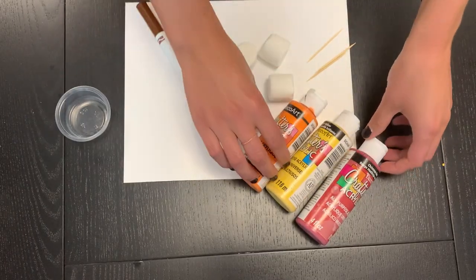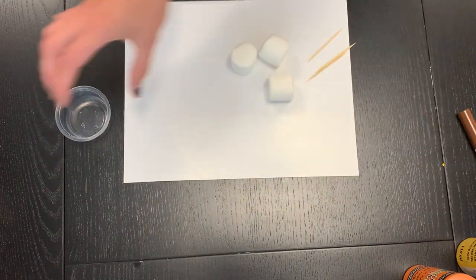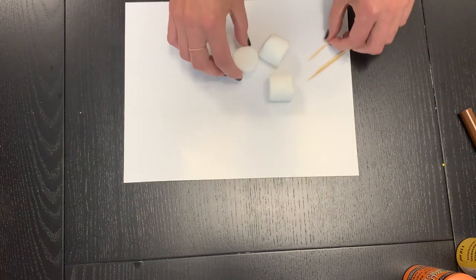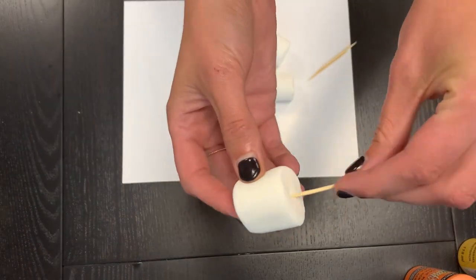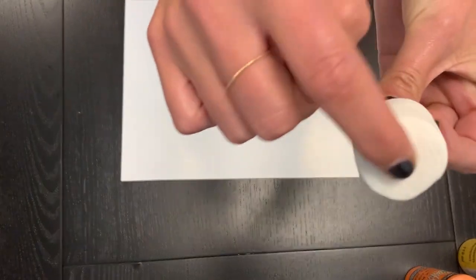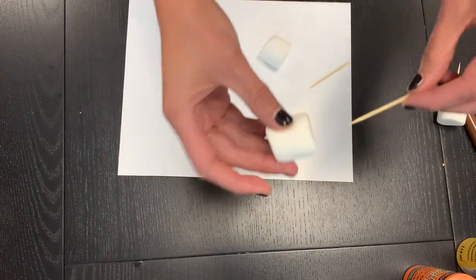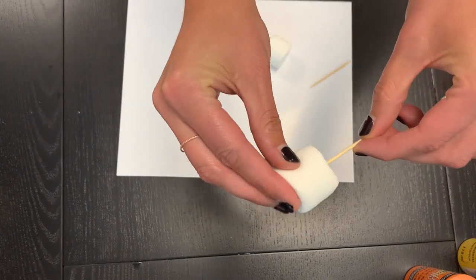So the first thing that we're going to do is pierce our marshmallows with our sticks, skewers, or toothpicks. Using this, just poke it through the middle and make it almost come out to the end — not all the way though.